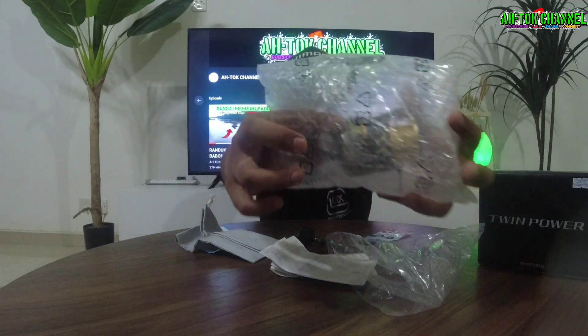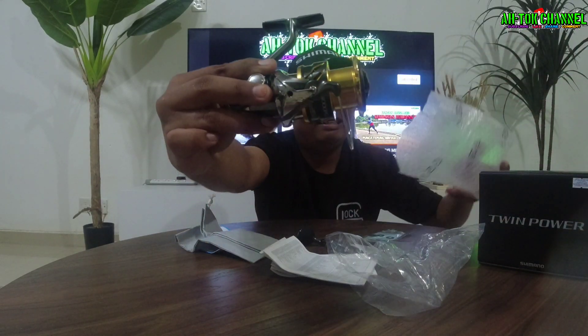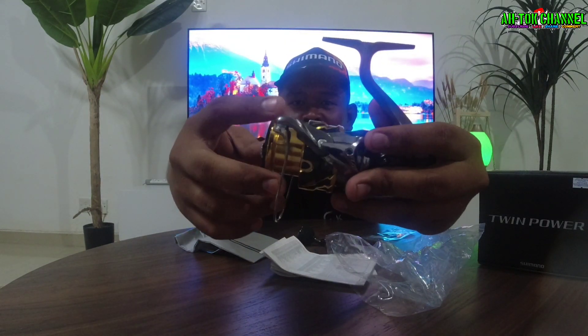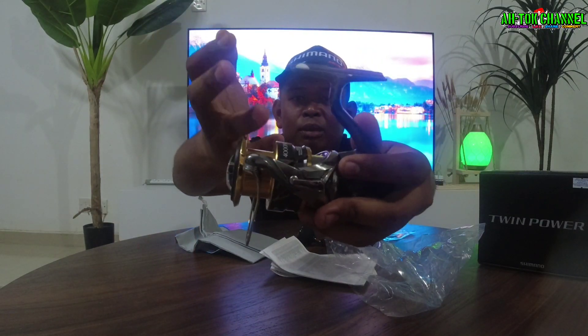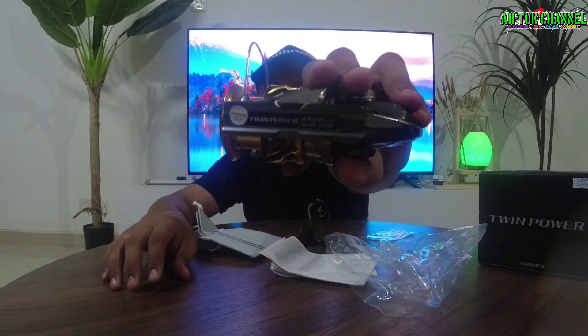Kita buka. Haa guys, nampak? Dia punya warna dia guys — warna dia memang sebiji macam Shimano Stella. Dengan gold dia, bersulamkan dengan hitam, bodi dia guys. Lawa. Ni Twin Power 4000 PG.